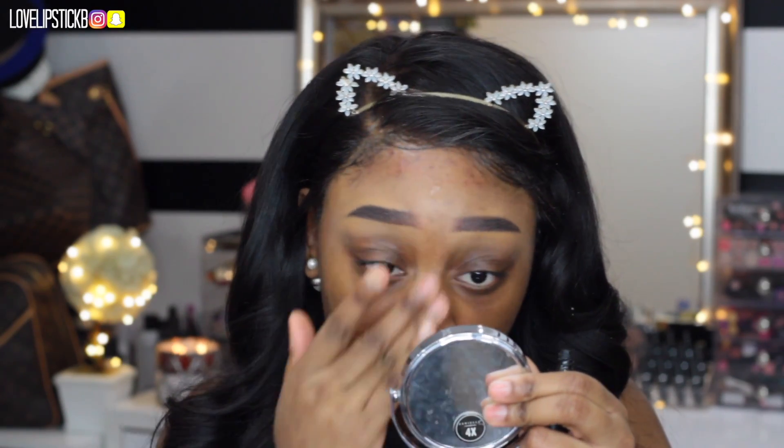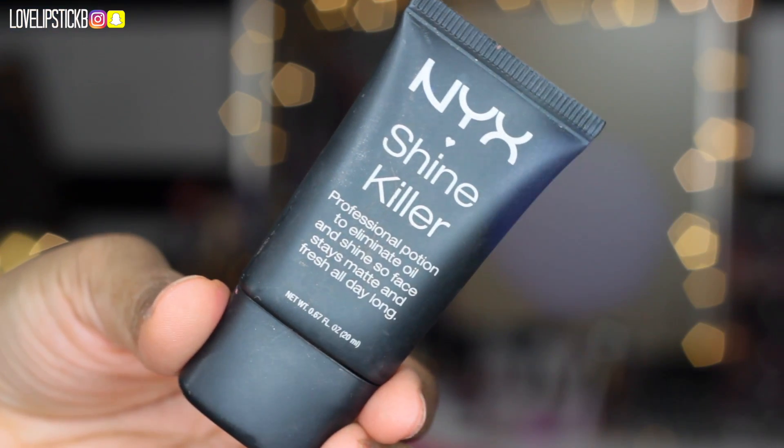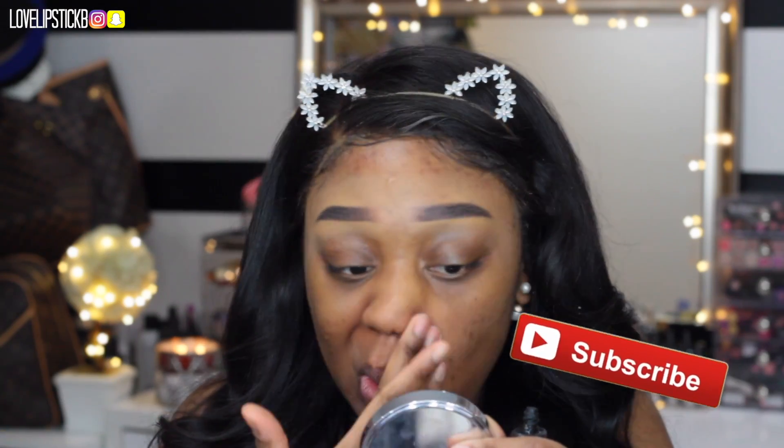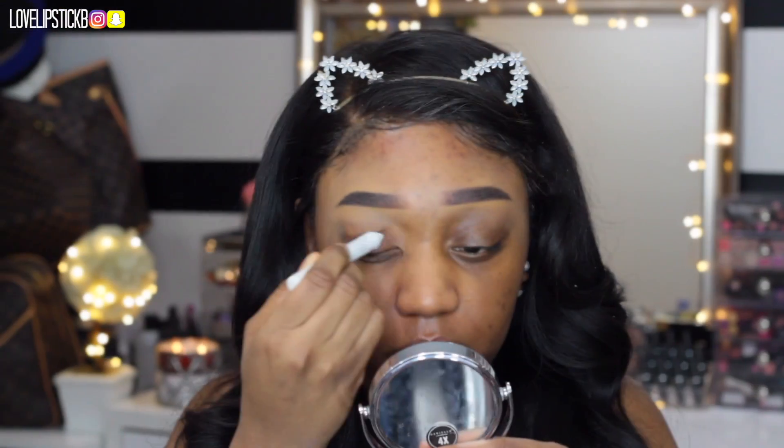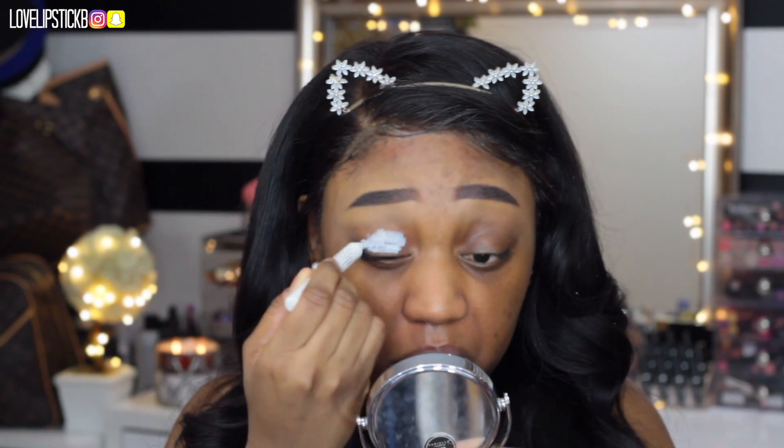Hey my loves, welcome back. I am using my NYX Shine Killer Primer to prime all over my face. Before we get into the video, make sure you hit that subscribe button because I know you want to, girl, because you love me.